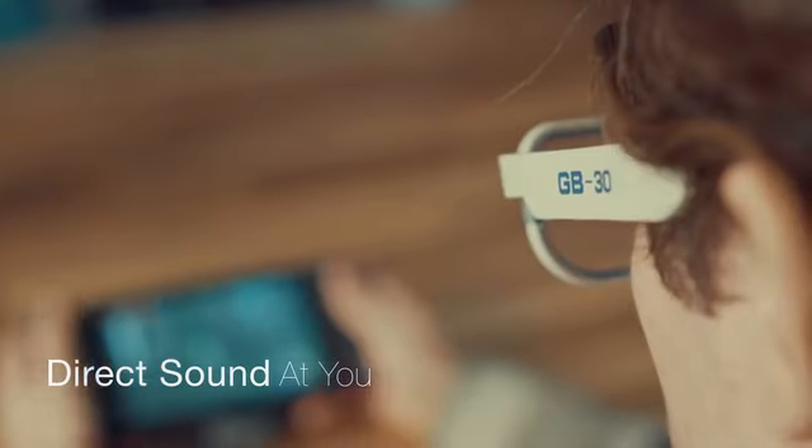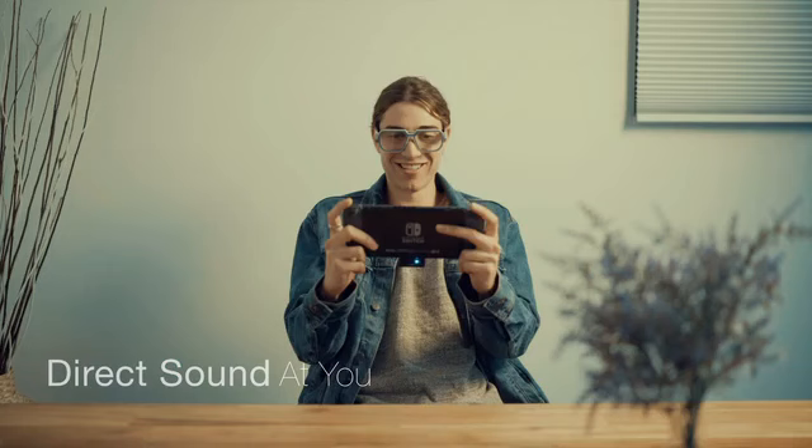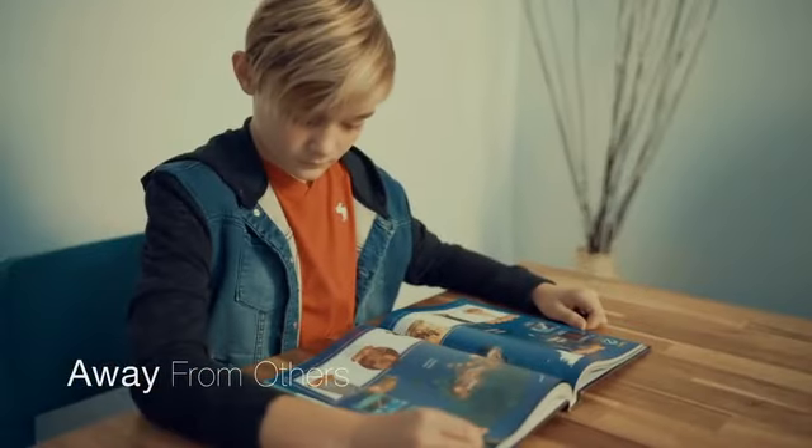There are a pair of miniaturized speakers hidden in the temples just in front of your ears, piping sound straight to you and away from others.